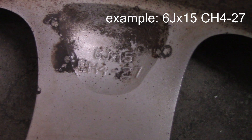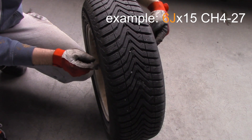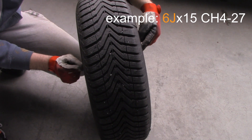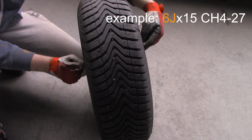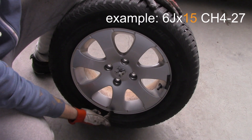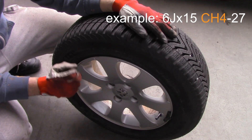What '6J' means is that the width of the rim — not the tire, but the rim — is 6 inches. So when you remove the rim, the section where you mount the tire is 6 inches long, from one edge to the other.